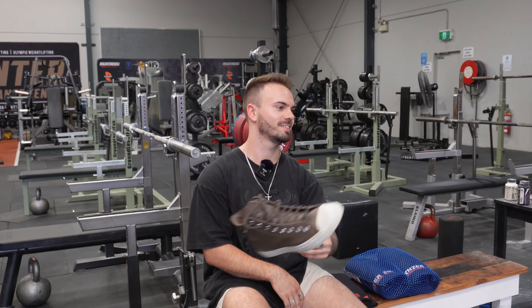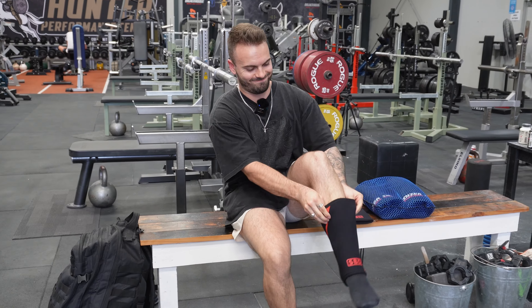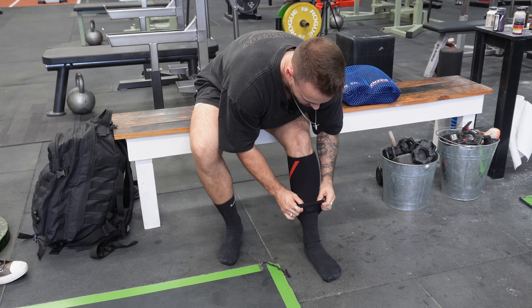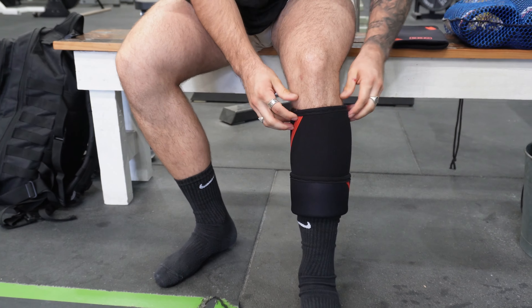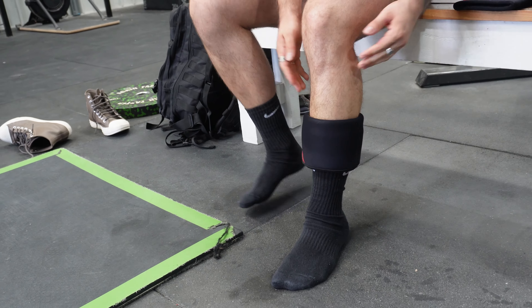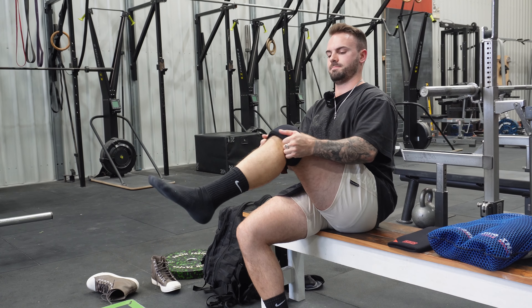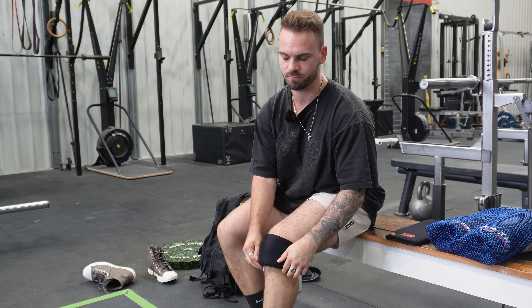Step one: shoes off. Step two: put it over your foot. Step three: turn the bottom side up as far as you can. Step four: put the top side down. Step five: try and get it as high as you can on your knee so that your kneecap is in the middle of the sleeve.